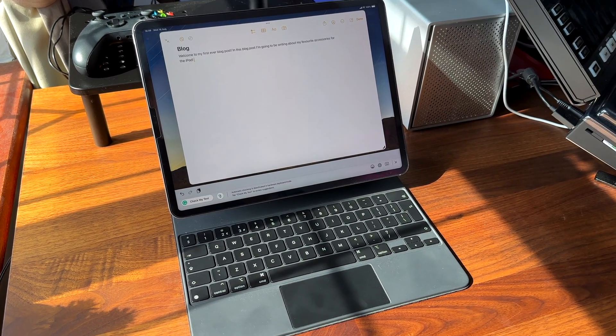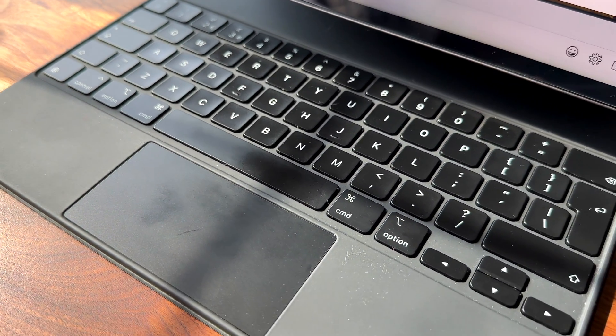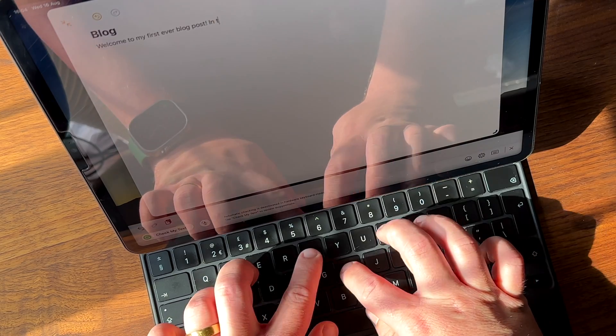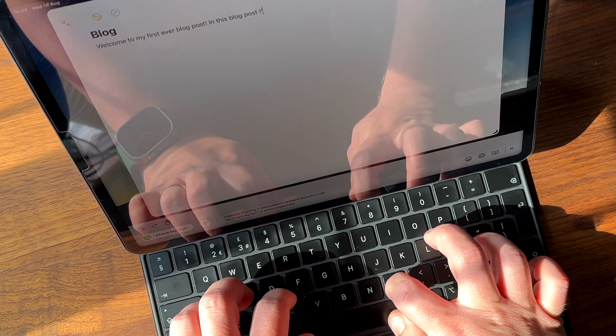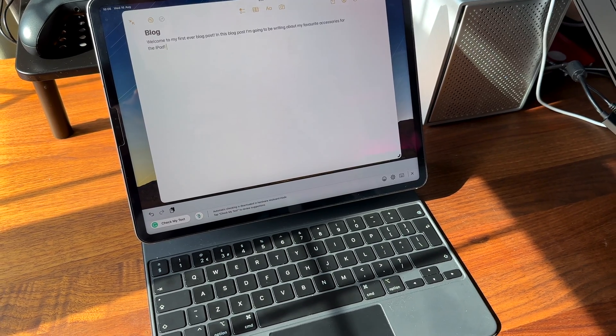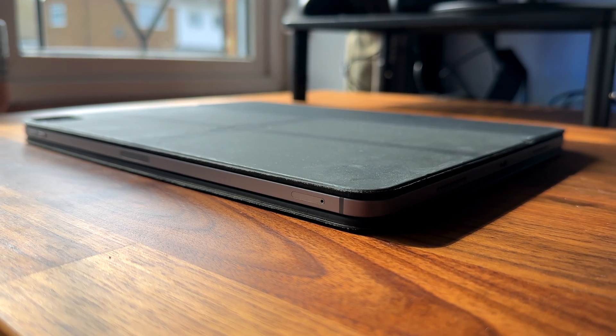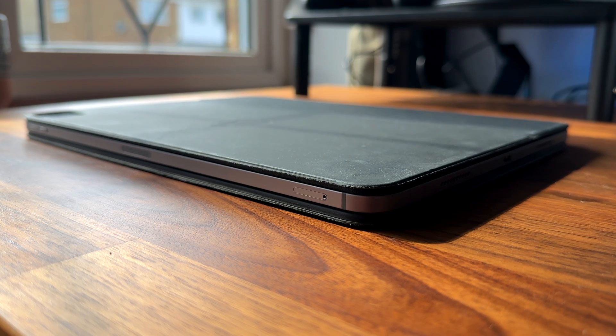First up we have the Magic Keyboard for iPad. This is the most expensive option but it has some great features. It gives you an additional charging port so you can charge your iPad and keep the iPad's USB or Thunderbolt port free. It also works well on your lap or on a desk and it has a built-in trackpad that supports all the multi-touch gestures of the iPad. The keys are backlit and have a really nice feel to them. The downside is it adds some weight and bulk to your iPad and it doesn't protect the edges of the device.